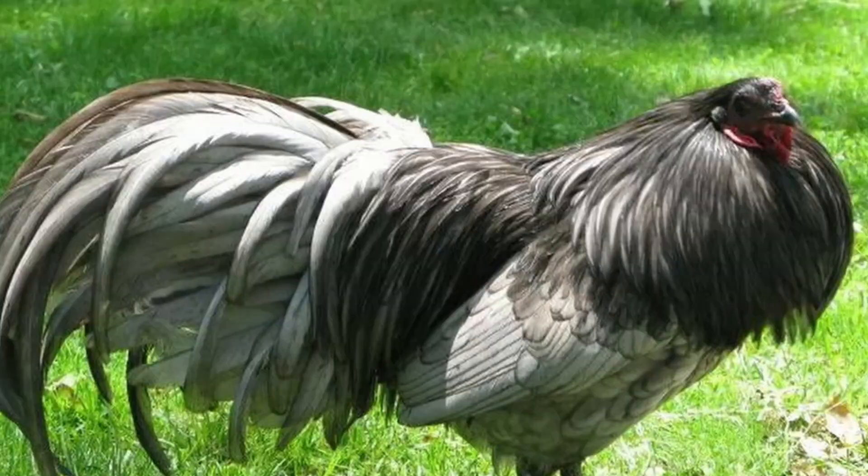Not a typical barnyard chicken, Sumatras are a beautiful addition to your flock. They can be shown, or being a rare breed, bred for sale to other enthusiasts. They have unique needs and challenges, so make sure you're prepared for this game bird-like beauty before you bring it home. Well, that's the Sumatra chicken. If you have another breed of chicken or any farm animal you'd like us to spotlight, let us know in the comments below. And until next time, happy hobby farming.